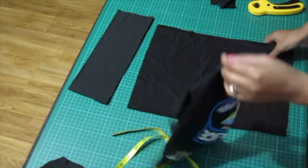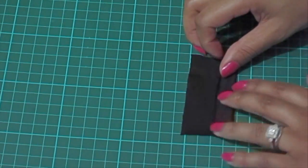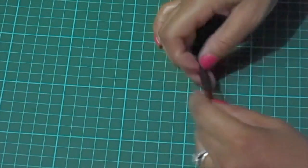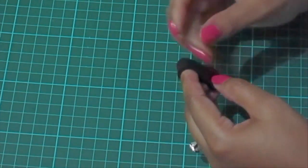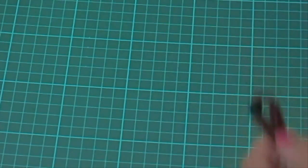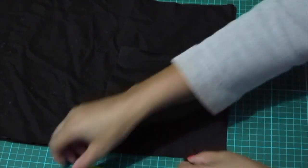Lay the fabrics right sides together. Now take your rectangle horizontally, fold the bottom edge to the center, fold the top down to meet, and then fold the entire thing in half from top to bottom. Now fold in half from right to left. This will create a loop for the strap. Take this and place between the fabric, loop side in.